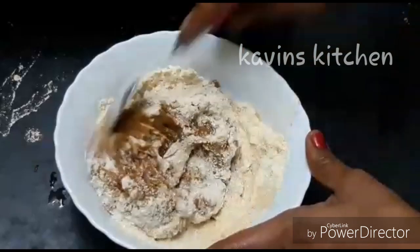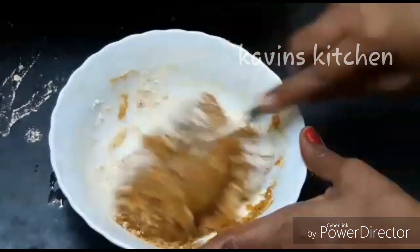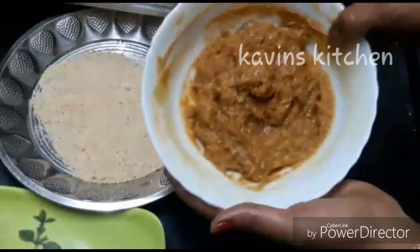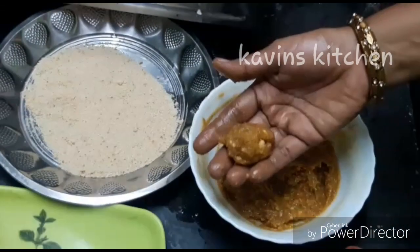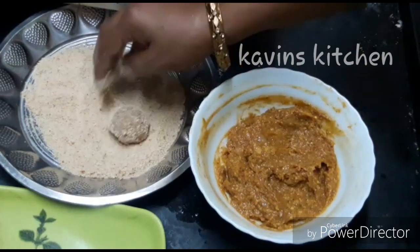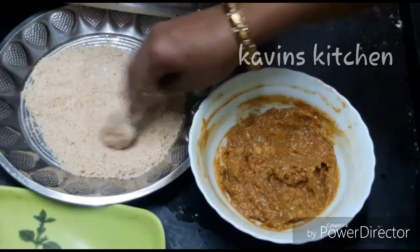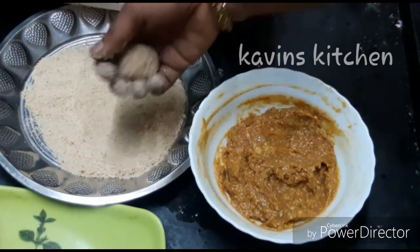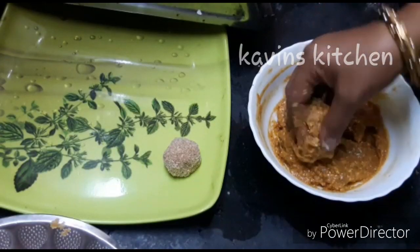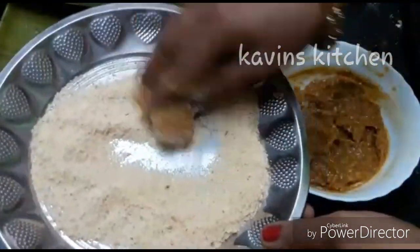I will mix everything together. You can do it in the mixer. Now we put the bread crumbs out and put everything together in the mixer. We're ready — breadcrumbs are ready. Let's make it ready for breadcrumbs.